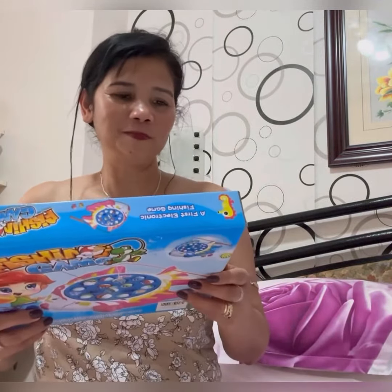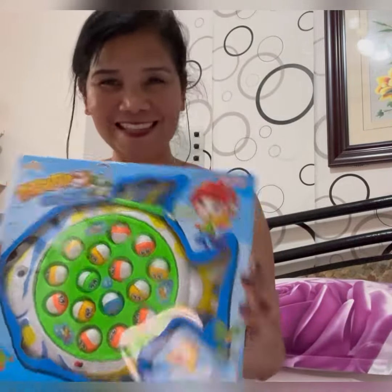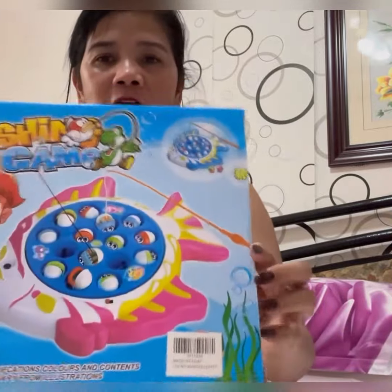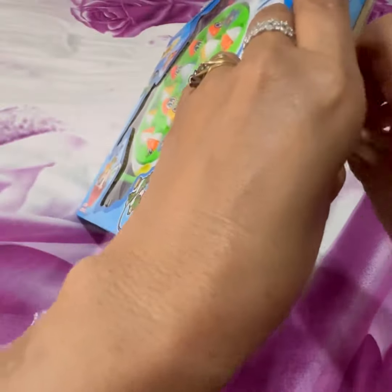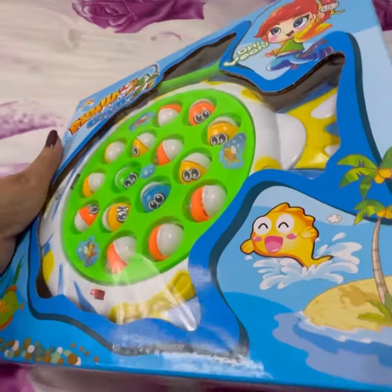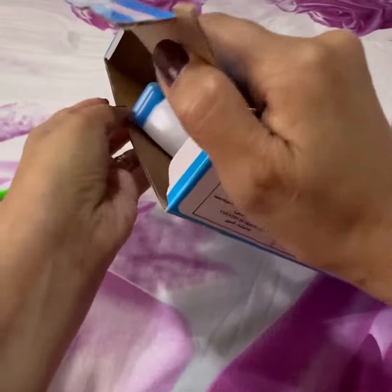Hi guys, today we have a fishing game. I bought this from one of the shops here in the Philippines, and I bought this very cheap. You can also buy this online through Lazada or other shopping platforms here in the Philippines. Let's try it out!